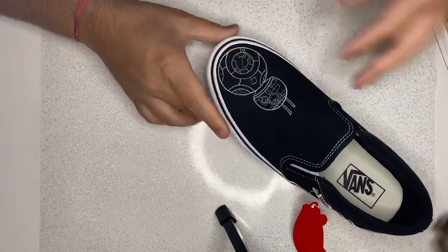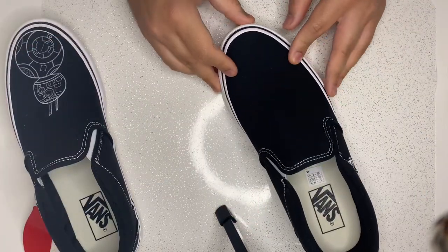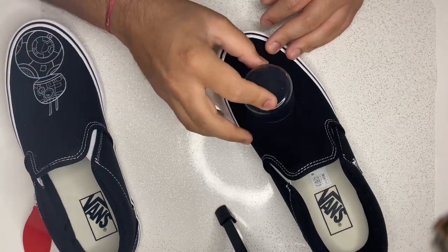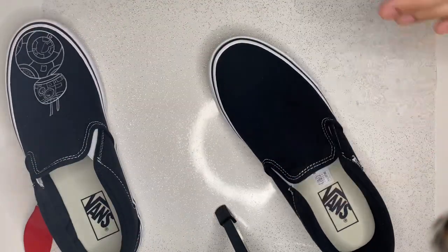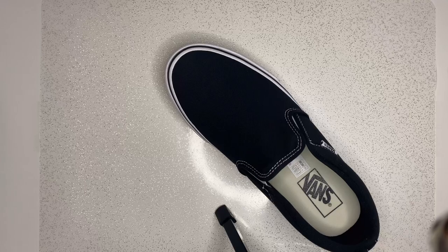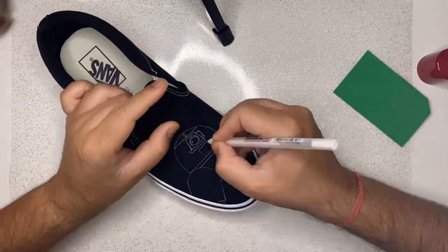Now I'm using the same techniques on the second shoe in order to draw R2-D2. I am just trying to decide which bottle cap will best suit the circle for the R2-D2 silhouette. I'm also putting some scrap paper inside the shoe to make it more sturdy — to make the surface a bit harder in order to draw perfectly.